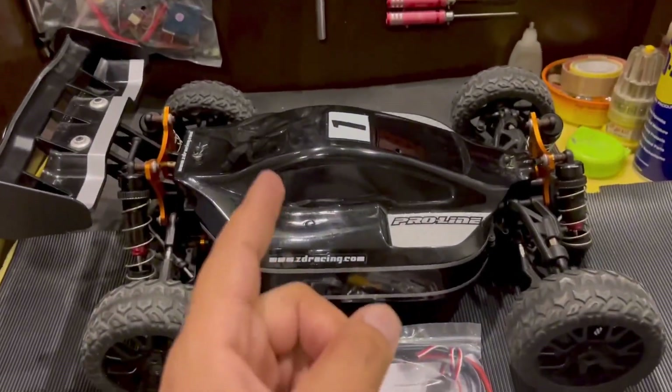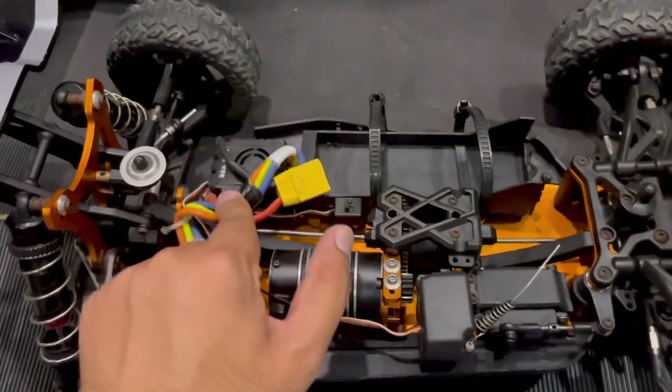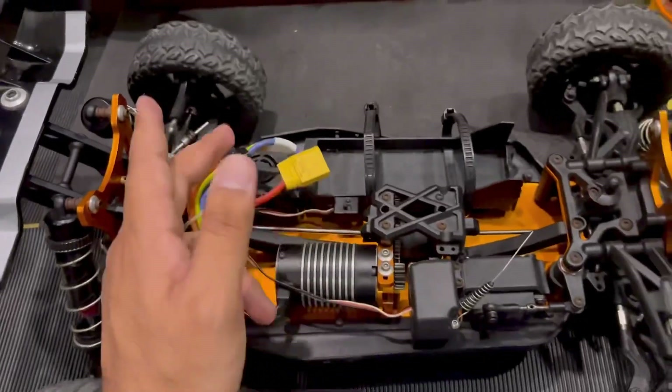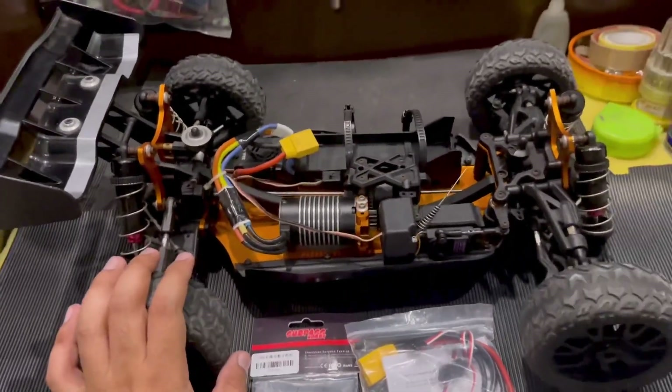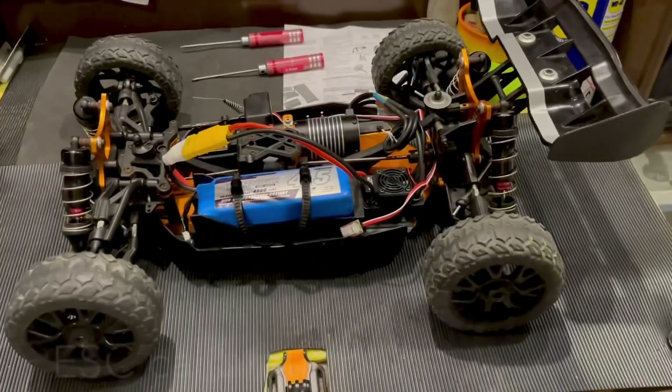I'm going to put both of them into this and then we're going to finally take it out for its first spin. I'm not going to bother filming the replacement of the servo and the ESC. For reference, it is an S8A RDR 80 amp ESC, which is obviously not good enough for our purposes. Let's fit both these inside.